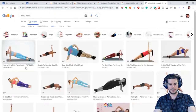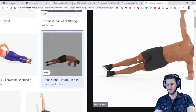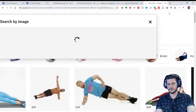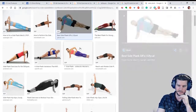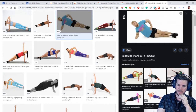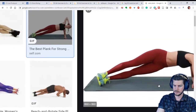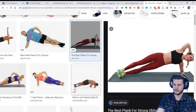Side planks are a body weight option that engages the obliques. If you can add in rotation — a reach-through — that's where you're really cooking. Just rotating in a side plank is a very tough exercise. You definitely need to master the side plank before you try to do a reach-through. This guy has such complete control he can reach through without his arm brushing the floor.